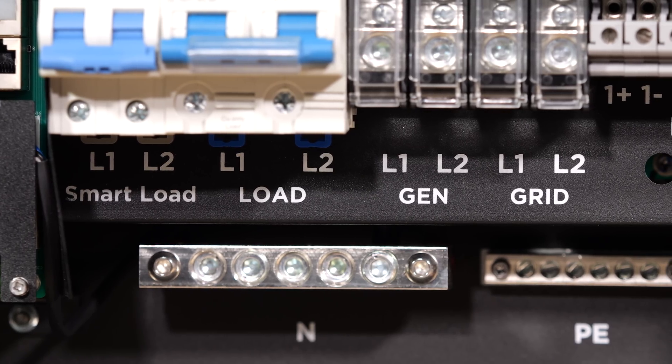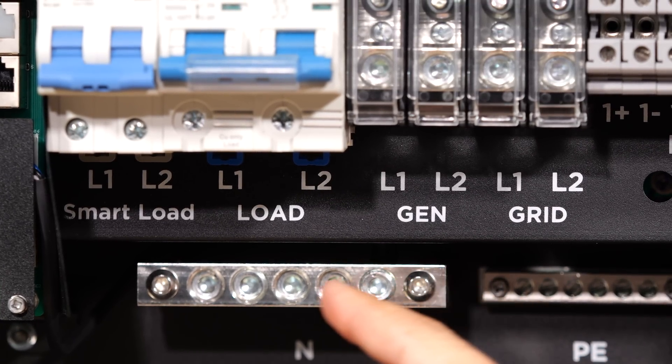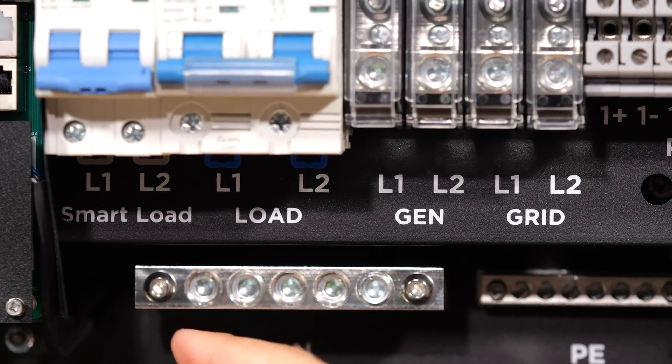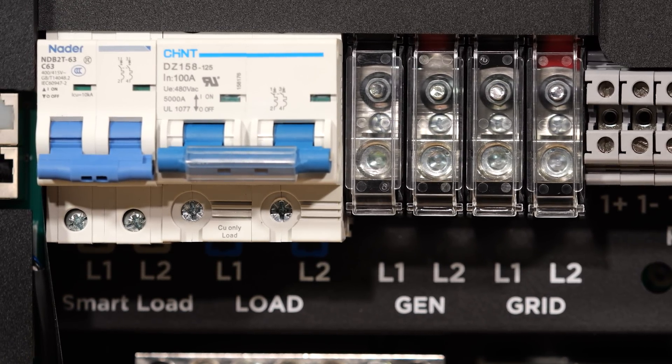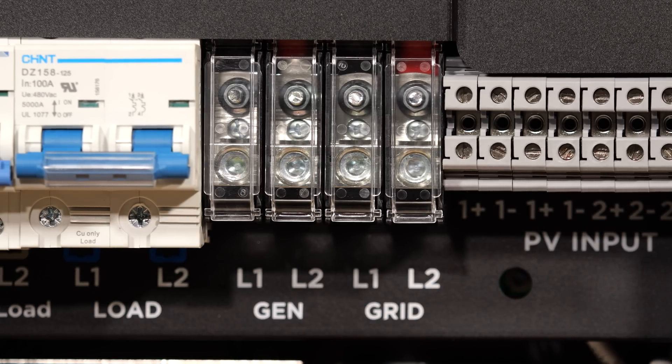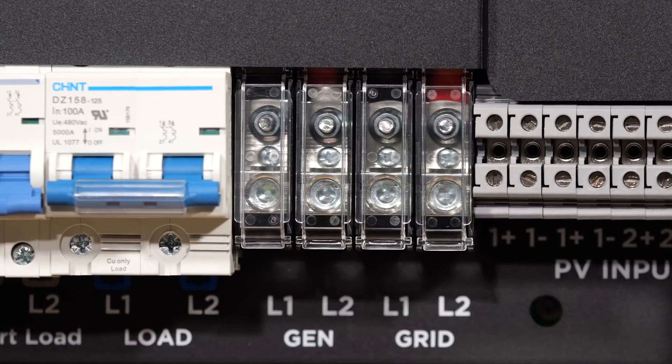The 12,000 XP, on the other hand, has an additional port: grid, generator, load, and smart load. That smart load port can be controlled by the configuration of the inverter. For the grid and generator connections, we have mechanical lugs that use a 5 millimeter Allen wrench.